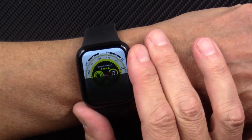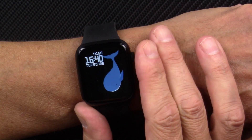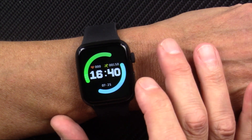You can swivel the crown and scroll through the various watch faces. If you look at the pixels here, it's already pixelated, so the resolution is not good. I think it's 240 by 240.